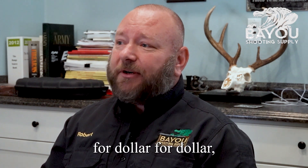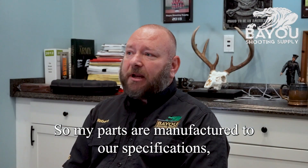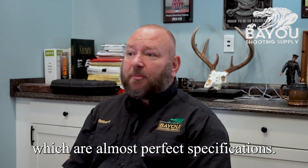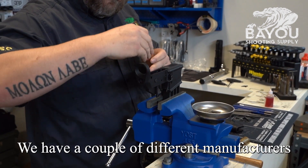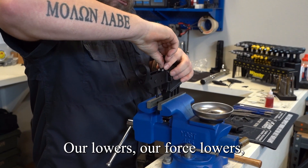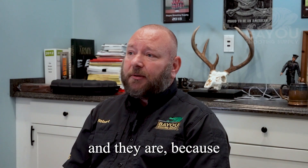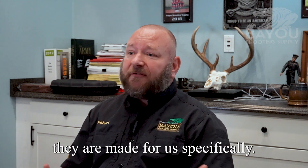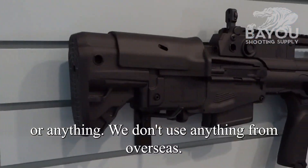Dollar for dollar, you won't find any better quality. My parts are manufactured to our specifications. We have a couple of different manufacturers that make our parts for us. Our lowers are forged lowers, and because we are a manufacturer, they are made for us specifically. Our parts do not come from overseas — we don't use anything from overseas.